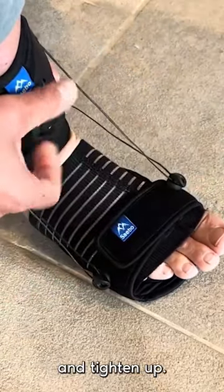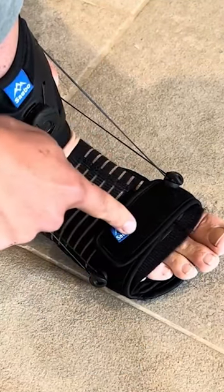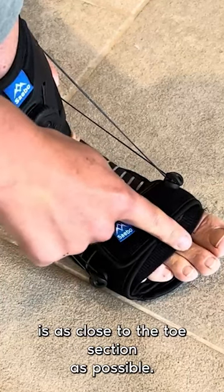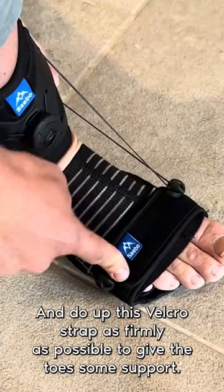Tighten up. If you're somebody who struggles with toe curling during walking, you'll want to make sure that the accessory strap is as close to the toe section as possible, and do the velcro strap as firmly as possible to give the toe some support.